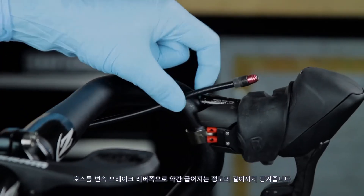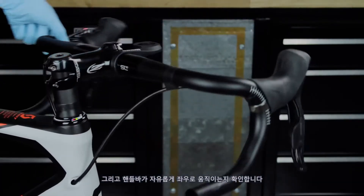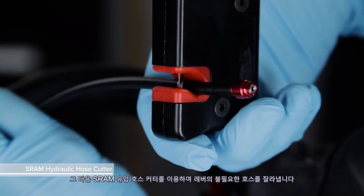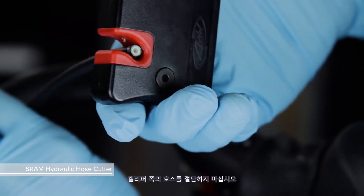Hold the hose to the shift brake lever with a length that creates a gentle bend in the hose and allows the handlebar to freely turn from side to side. Mark the cut location, then use a SRAM hydraulic hose cutter to cut the excess hose at the lever. Do not cut the hose at the caliper.